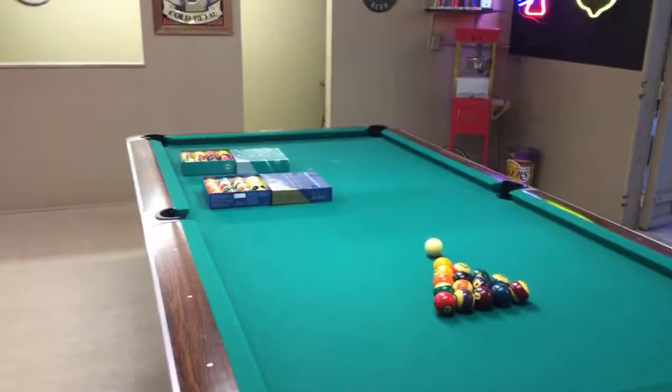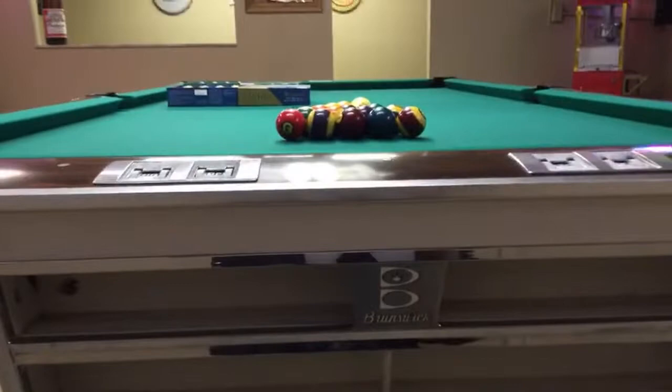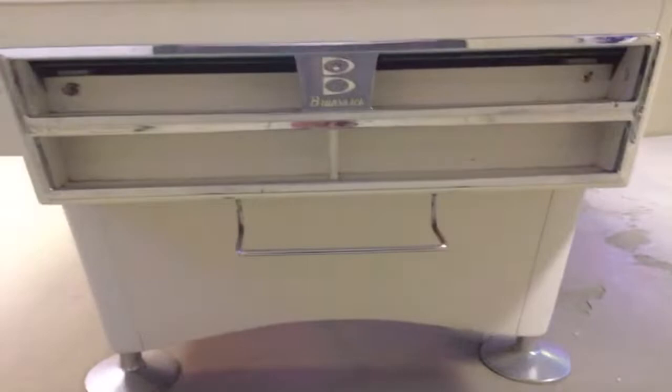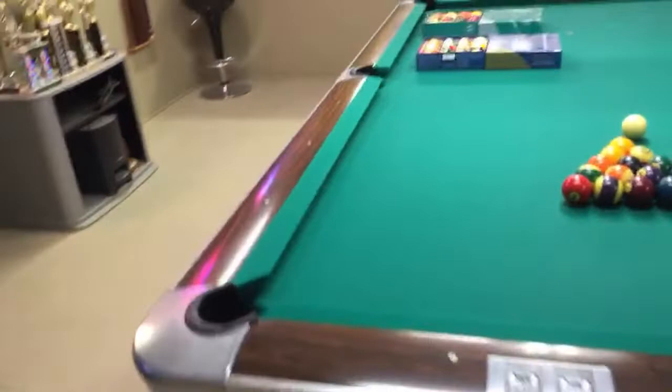What that does is it keeps you ready for other tables that have bigger pockets. This is the 1961 Gold Crown, and like I say, for over 50 years it still looks pretty good. It's the 1961 Gold Crown One.